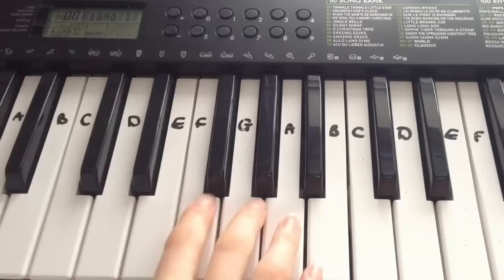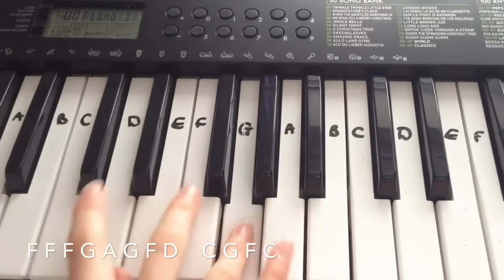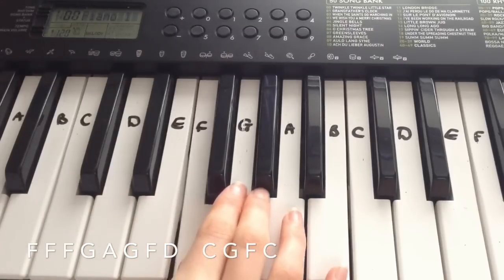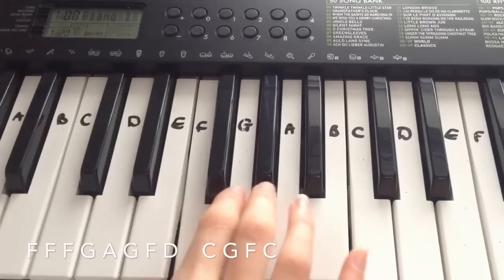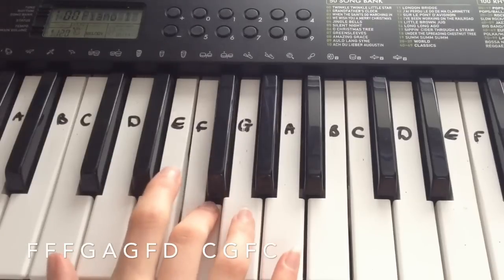Okay, so then the next line is: F, F, F, F, G, A, G, F, D, C, G, F, C.